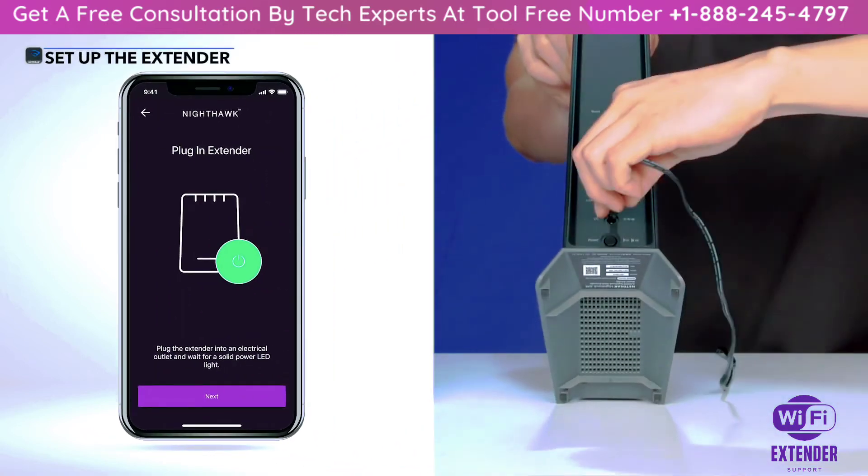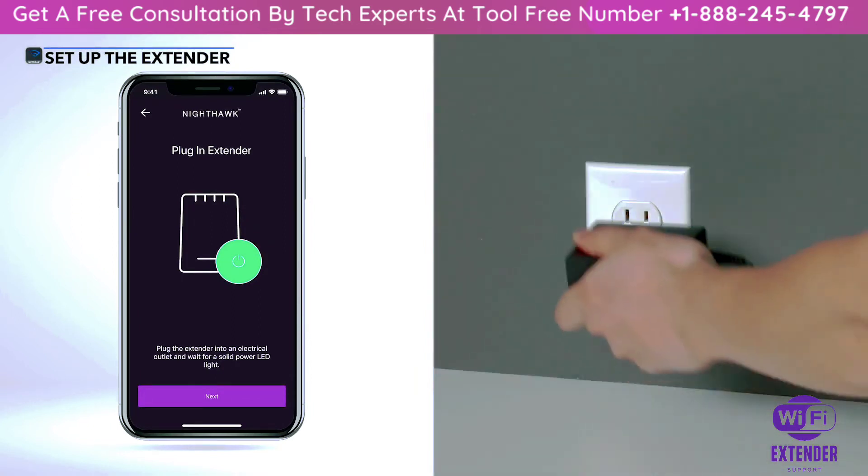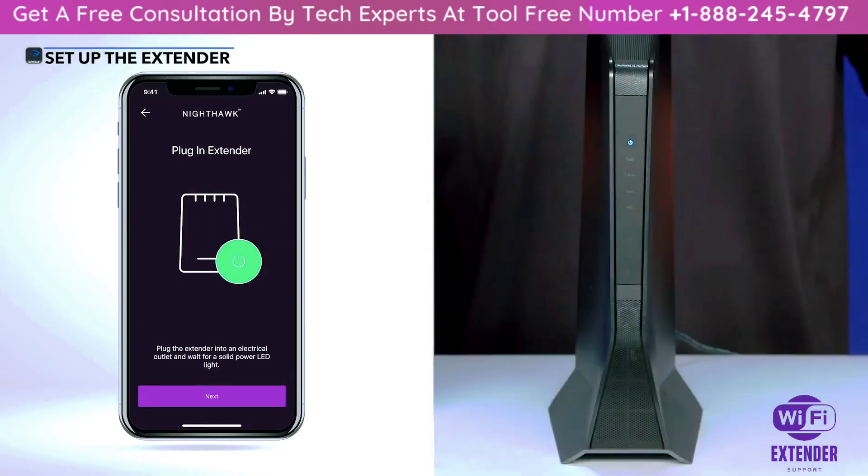Plug in your extender into an electrical outlet and wait for the power LED to light up on the front of your extender device. Once your extender is powered on, select 'Next'.